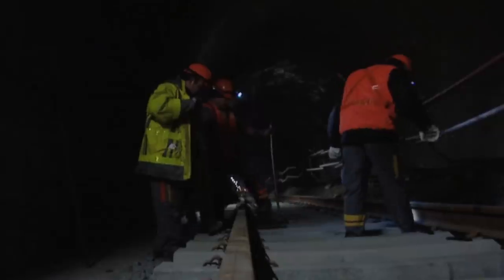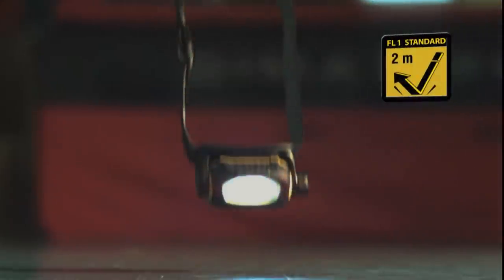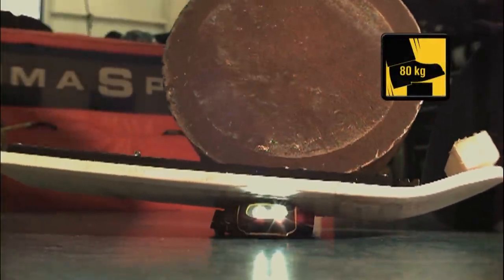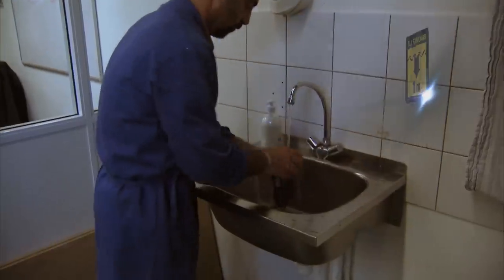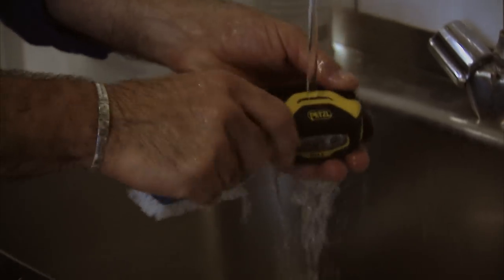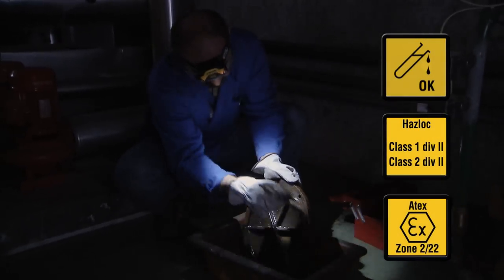Pixa headlamps are designed to withstand the rigors of daily use on the job. Reliable and extremely rugged, they are crush, impact, and fall resistant. They are waterproof — when totally submerged, they remain completely functional. They are also chemical resistant and compatible with explosive environments.